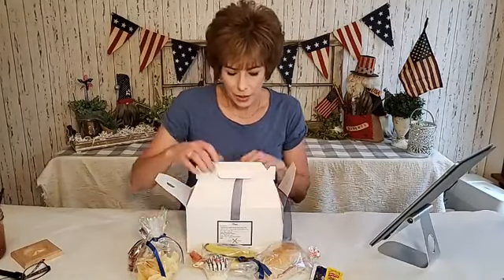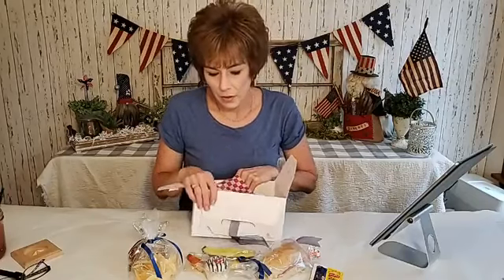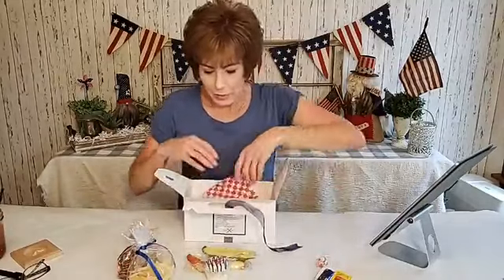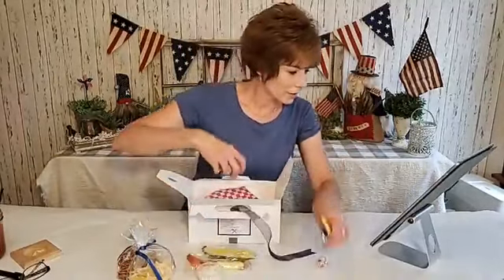Everyone already had their boxes, and as soon as we prayed they were able to open their box and get drinks. We had a coffee bar and popping water and Sparkling Ice fruit drinks, so they had everything they needed.